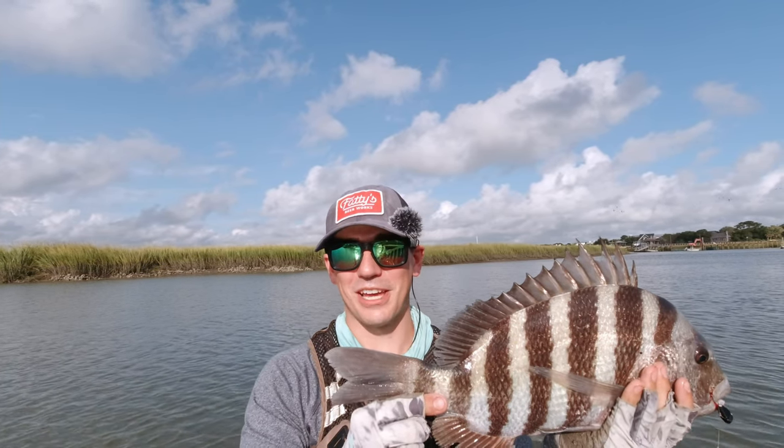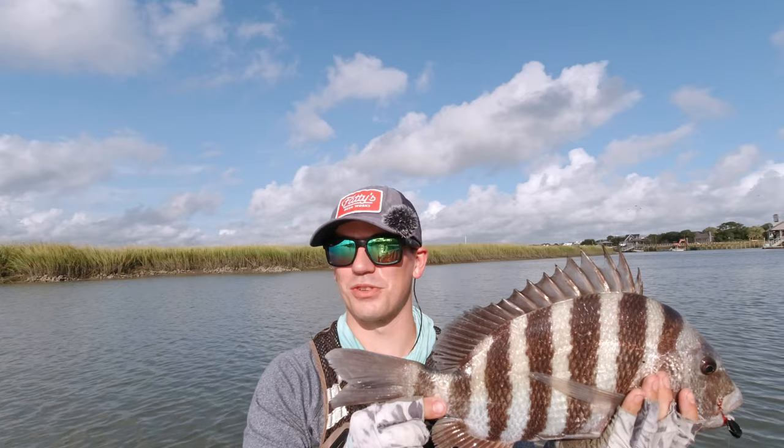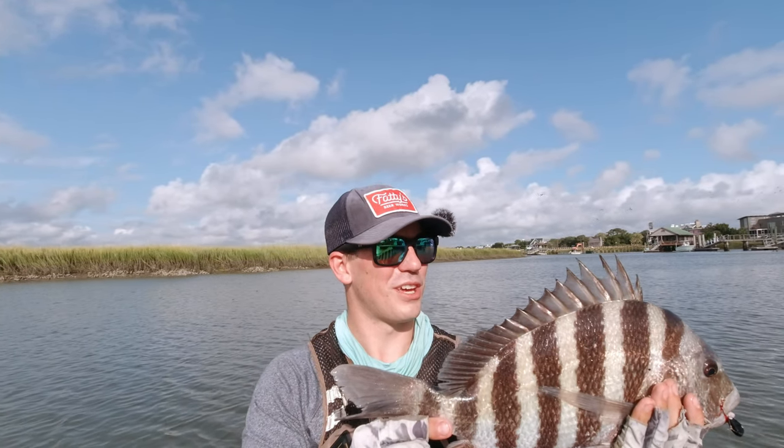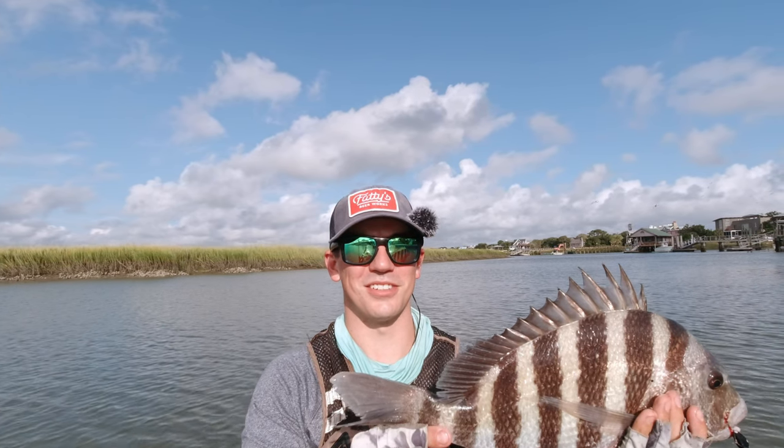Great fight — that reel handled him well. I probably could have tightened the drag up a little bit more; I almost got into some hairy situations there. Slow day but hopefully I can get some good fish on the rising tide here before I have to get out. Let's get him in the cooler and keep going. Stay tuned.